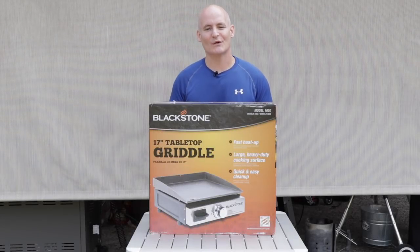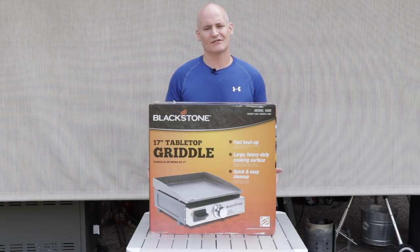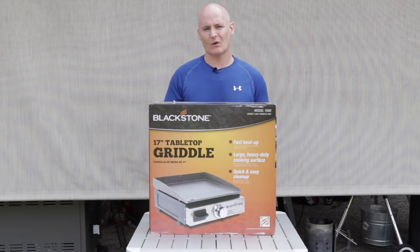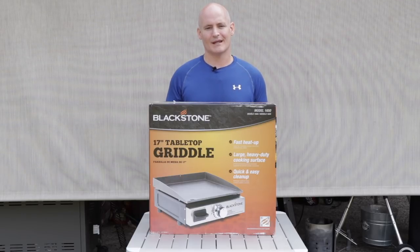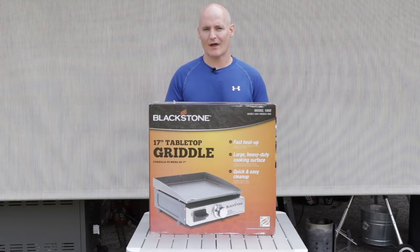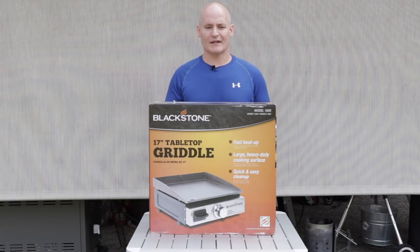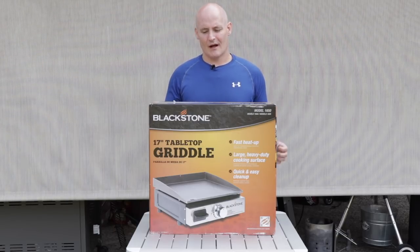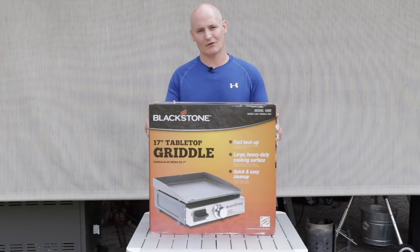Welcome back to another video. First let me apologize for not getting a video out to you guys for the last couple of weeks. I had a few things going on — my daughter's birthday party, basically a whole weekend of doing stuff. And then the following week we went camping. But during camping I did realize one thing: I missed my Blackstone griddle.